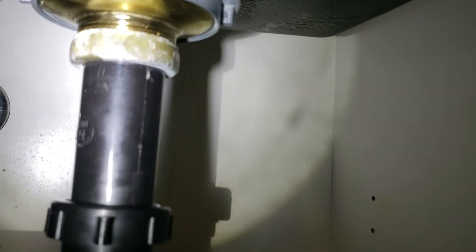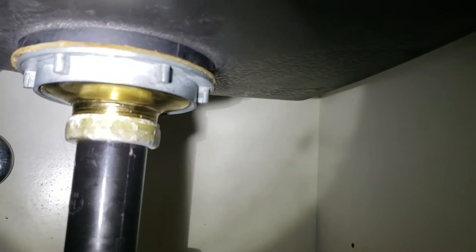Keep an eye on this — that nut barely fits on there. You can see there are lots of threads still hanging over. We got it to seat on the first try.